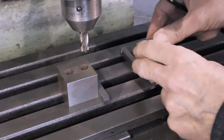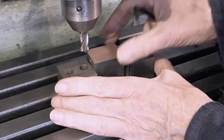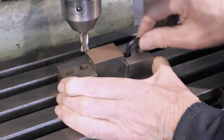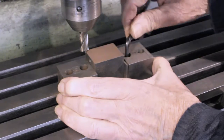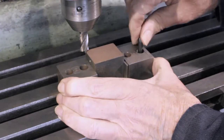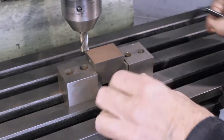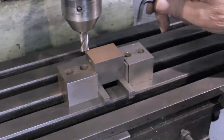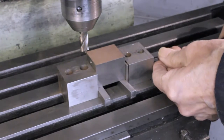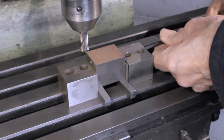In use, the part being machined should be placed against the fixed jaw, and the clamping jaw placed firmly against this and secured to the table. Now the part can be secured using the clamping screws, unfortunately not seen.